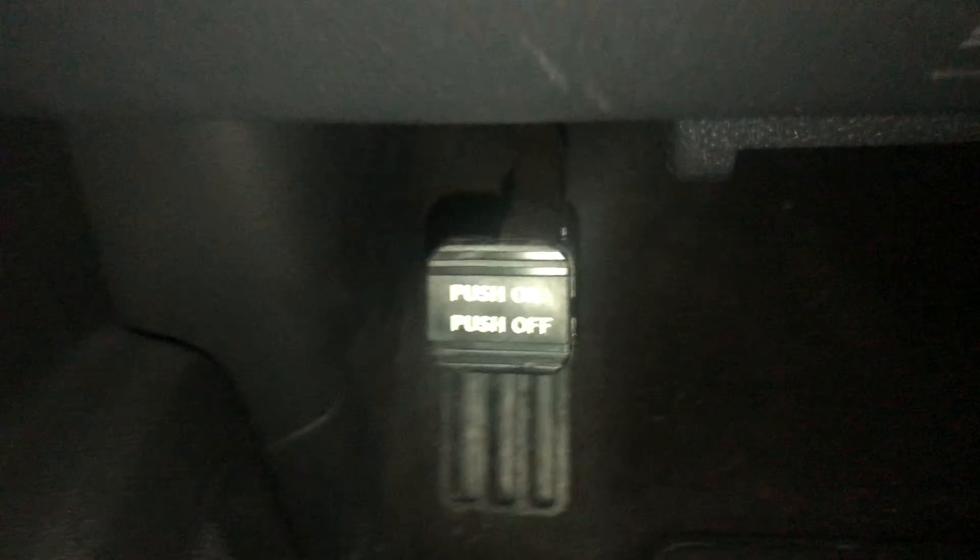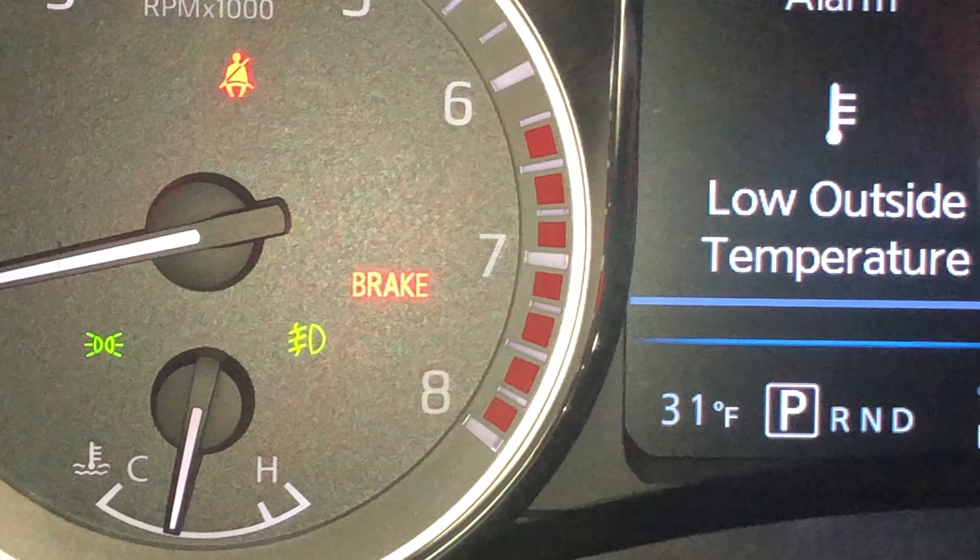I'm sitting behind the steering wheel. Looking down, you can see there are pedals down here. There's one pedal right here — it says 'push on, push off.' What I'm going to do is take my foot and push this down, and the parking brake is now engaged.